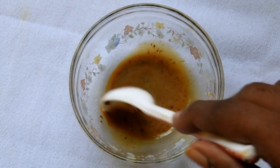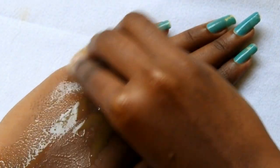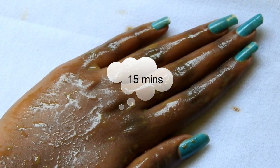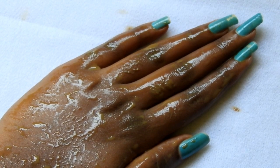Mix the ingredients well. This pack should be thin in consistency. You can apply this pack using a cotton pad or just your fingers. Apply this all over your face and neck, and leave it on for 15 minutes. After that, wash your face with water. Repeat this procedure every single day to get clear, blemish-free, and moisturized skin at home.